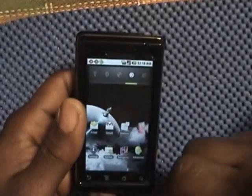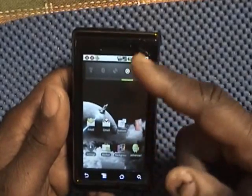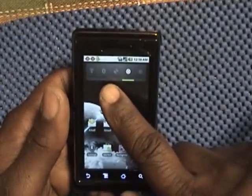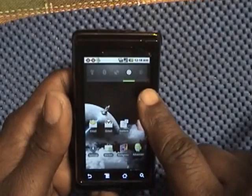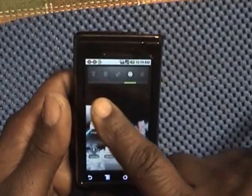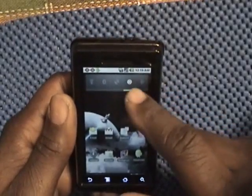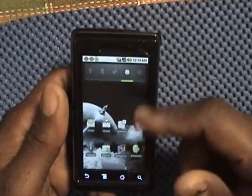Going back to the home screen — basically this phone is customized however you want it. I added this bar which controls my backscreen lighting, GPS, Bluetooth, and Wi-Fi. This app just keeps everything in sync, like your mail and whatever you've got synced.